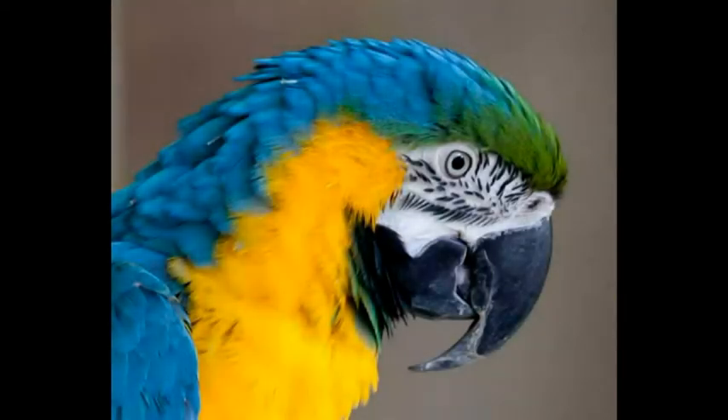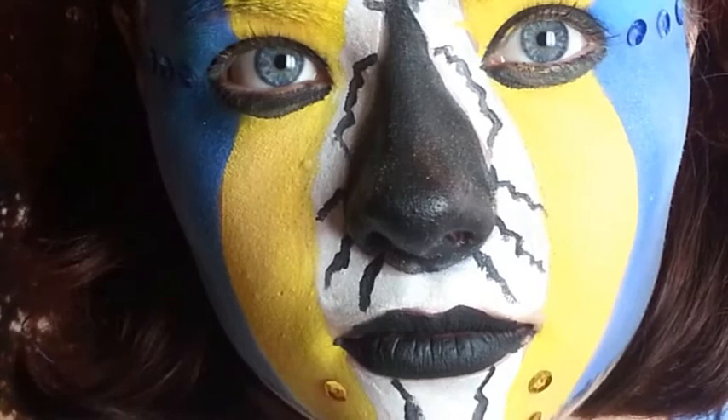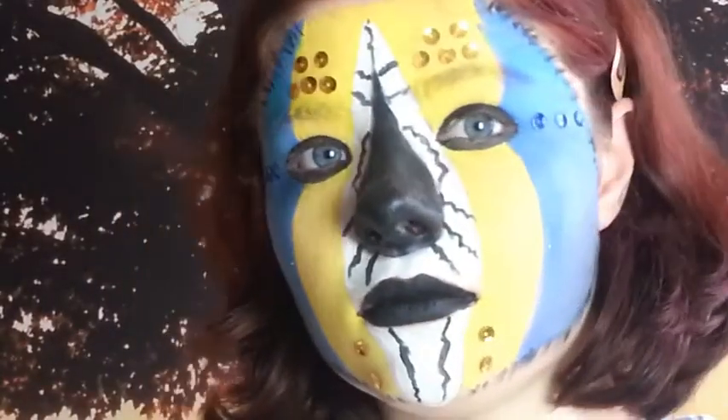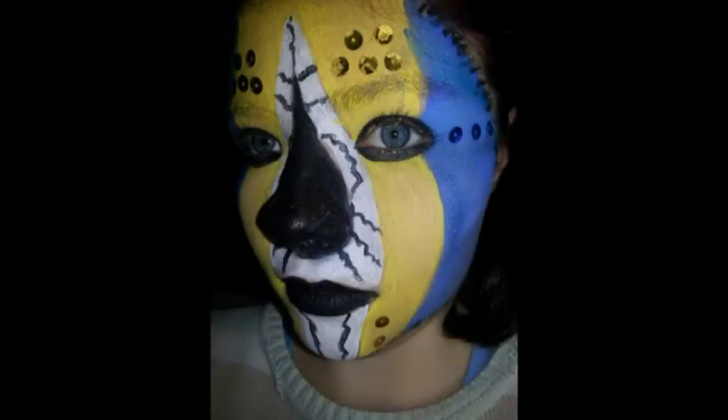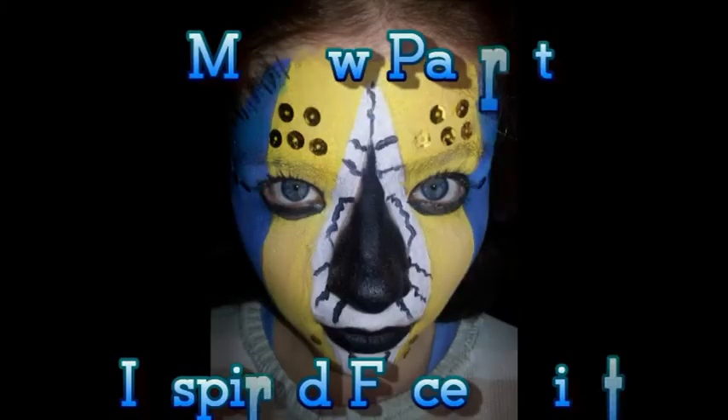Hi, so I'm going to be showing you how to do this look today. It's based on a macaw parrot. It's quite a simple face paint to do. And if you keep watching, I'll show you how to do it.